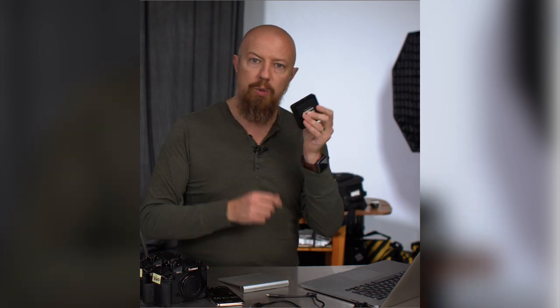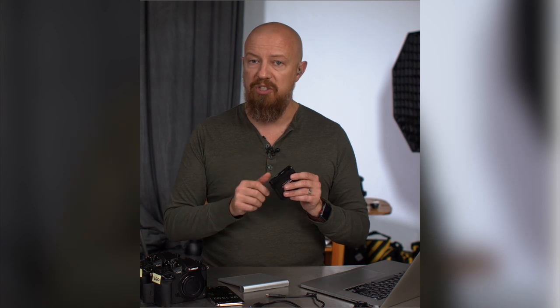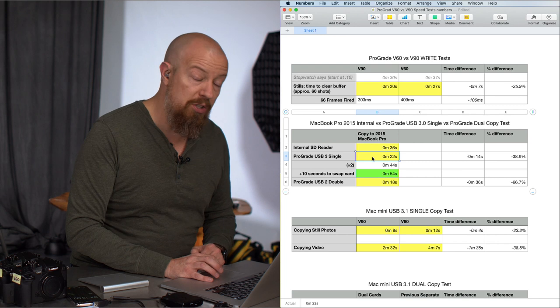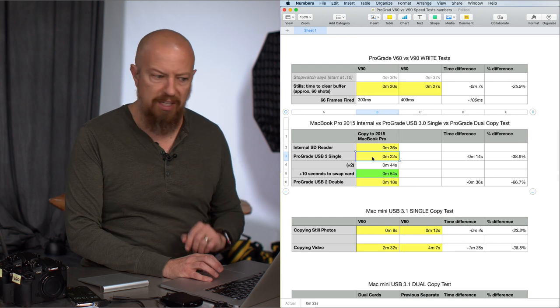Then we switched over to copying tests — copying from the card to the computer. I started on a 2015 MacBook Pro, which has USB 3.0, not USB 3.1. We did three tests: first, copying from the internal card reader to the internal SSD; then copying from a ProGrade card reader — USB-C to USB 3.0 — and then copying using the dual card reader, copying two cards simultaneously. Copying those 66 files using the internal SD card reader came in at 36 seconds. Using the ProGrade USB 3.0 reader was just 22 seconds — noticeably faster, which actually surprised me a little bit. I didn't think it would be that big a difference.